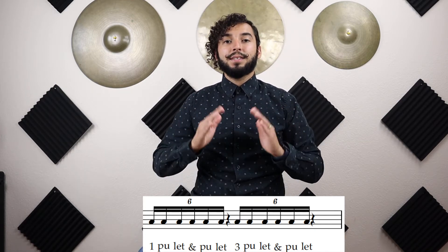One-pull-it-and-pull-it. Three-pull-it-and-pull-it. Again: one-pull-it-and-pull-it. Three-pull-it-and-pull-it. And stop.